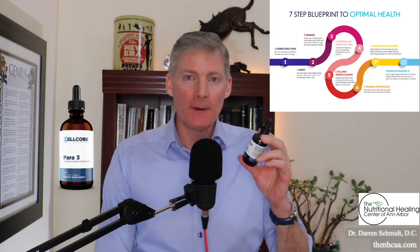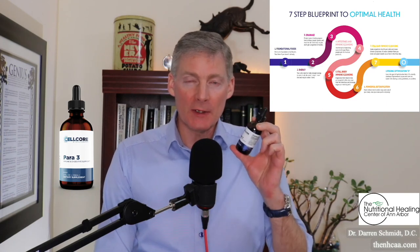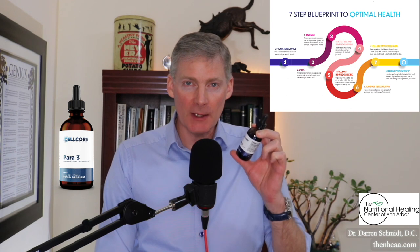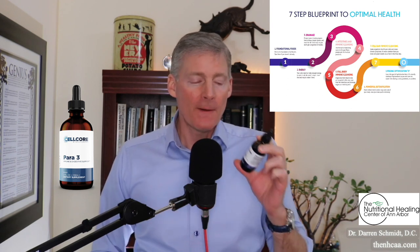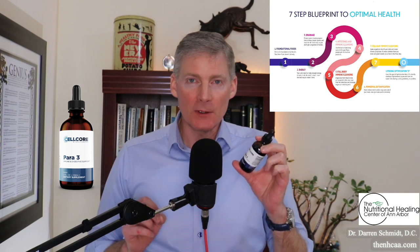This is Para-3. It's a liquid and the normal dosage is one squirt three times a day, and you have to take this three weeks on, one week off. It's best on an empty stomach but it still works even with food.